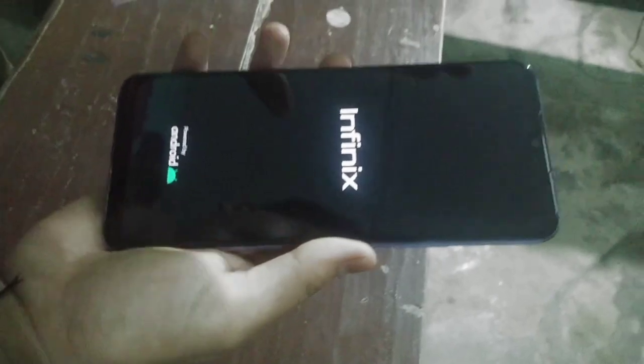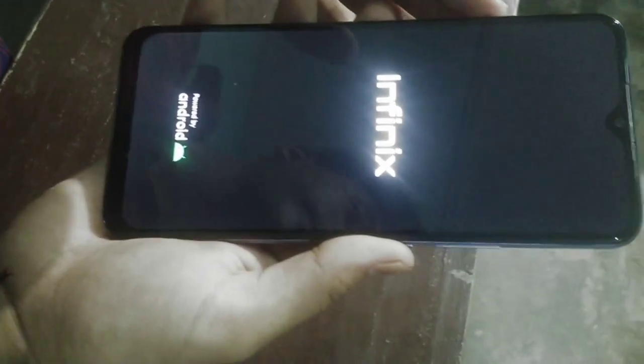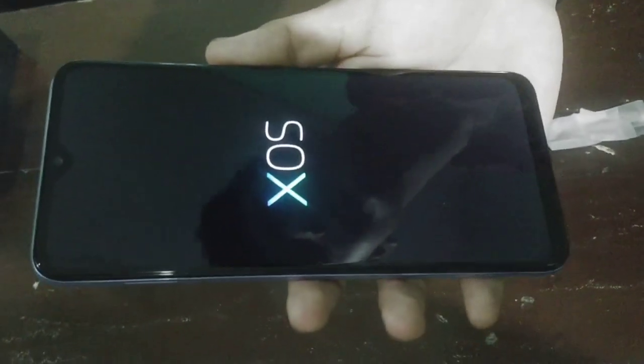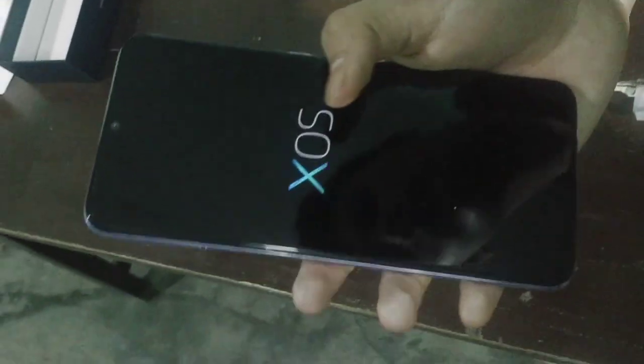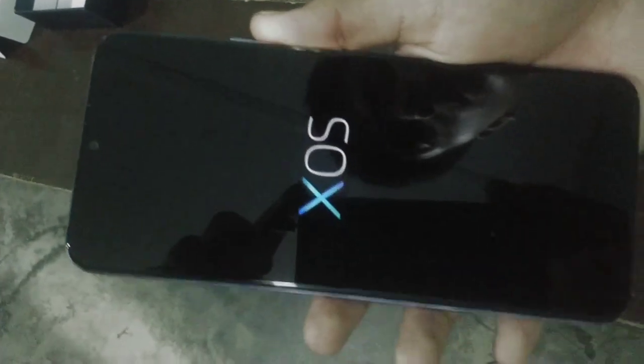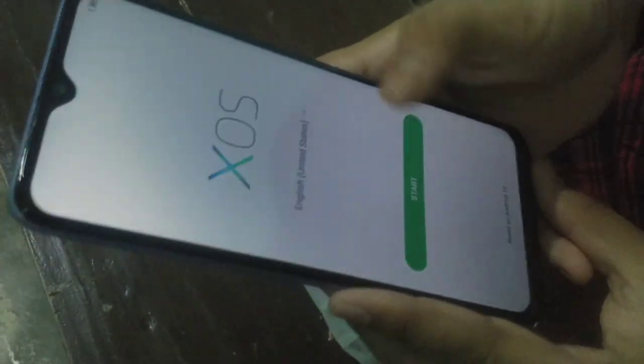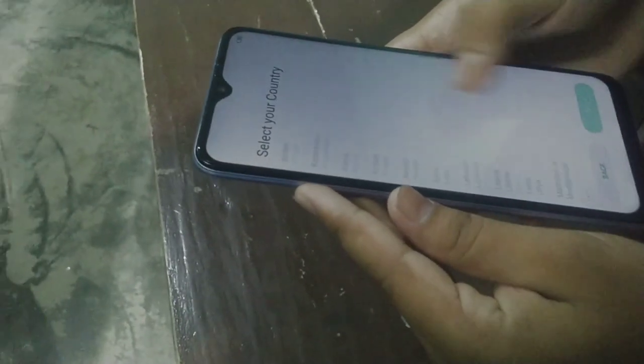It's now on. Starting up. It's also got a country option, so that India is selected.